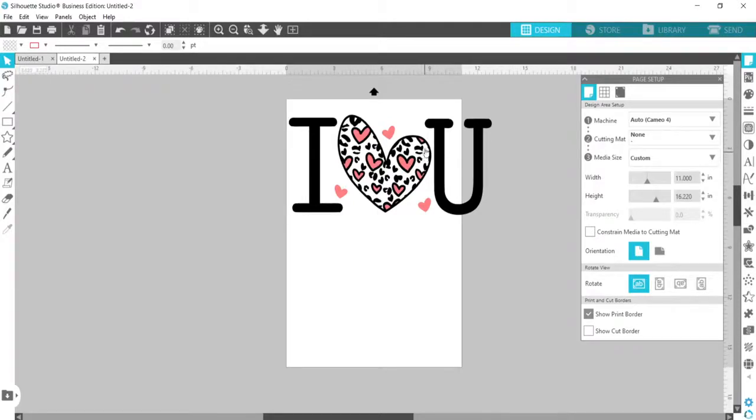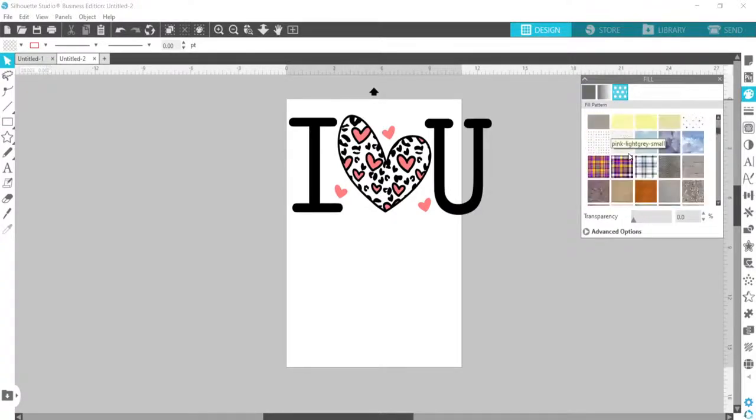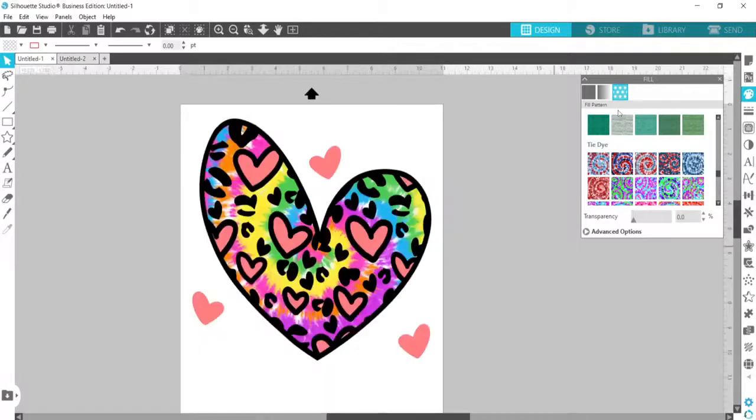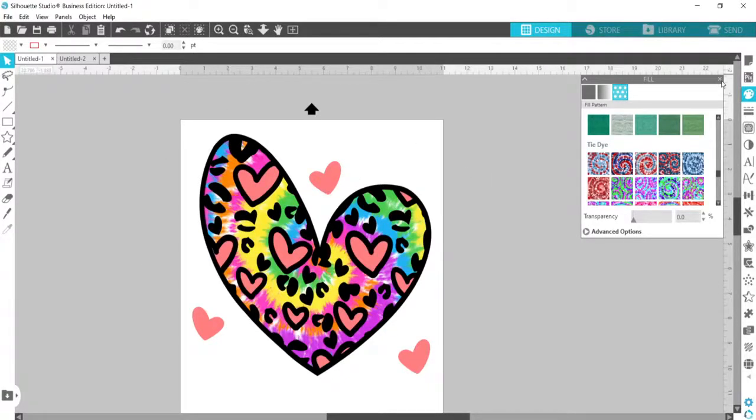I didn't want the heart to be plain white — I wanted to add a fill color to it. If you've got special digital patterns you've downloaded, you can fill that design and really customize it any way you want. I'm using a cool tie-dye pattern — I added that tie-dye fill pattern digital paper to the back of the heart and deleted the 'I' and the 'U,' so it's just the heart now.